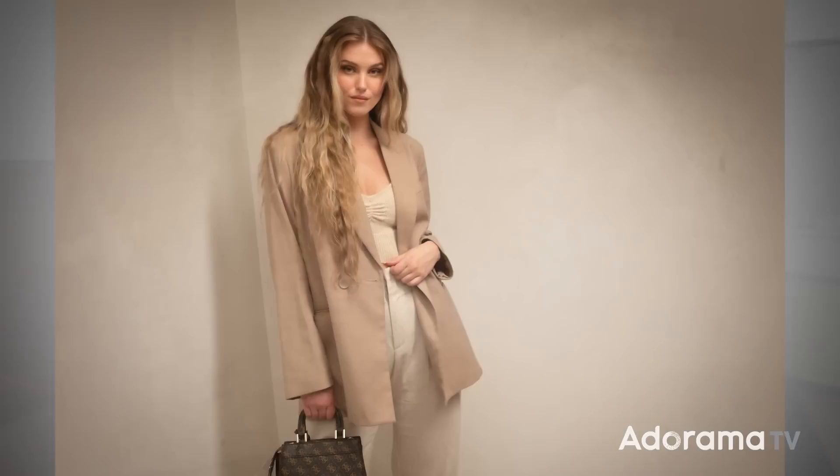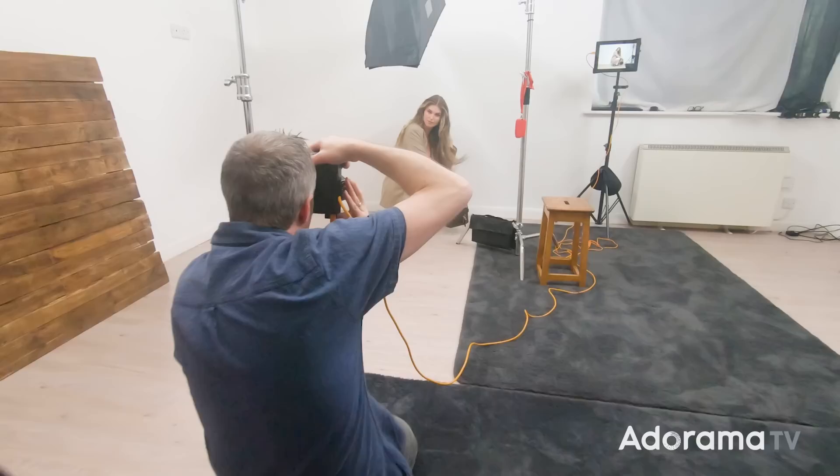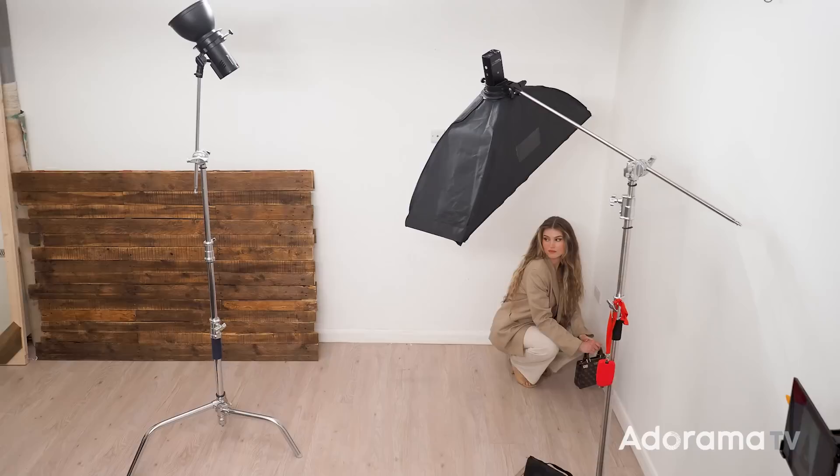The temptation is to just leave your model and your lights where you started, but if you do that you're going to miss out on a whole bunch of shots. So all I asked Chloe to do was to crouch down and we get a very different look and feel to the pictures. But remember, if you're going to move your model, you do need to move your lights.